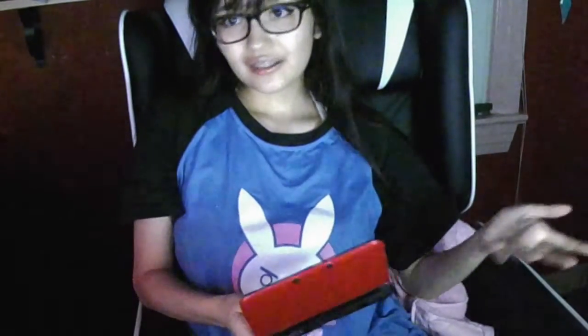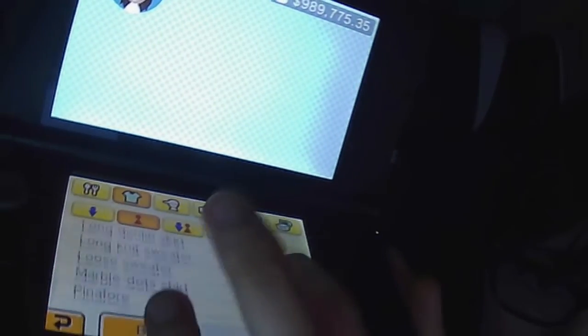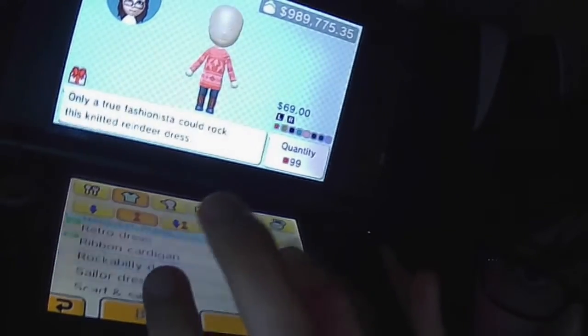Now launch Tomodachi Life to see if it worked. My Mii's favorite food used to be pancakes — now it's changed. If you check relationships, I used to not be friends with certain people and now I am — I'm best buddies with Jesus Christ. It does work; it's really effective. I've got 99 of every clothing item in the game, all the color variants of everything. I hope you find this helpful!